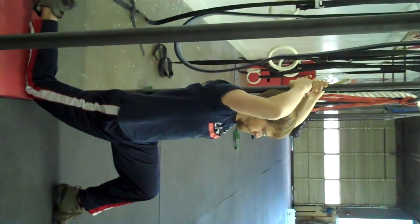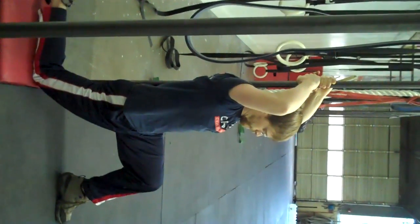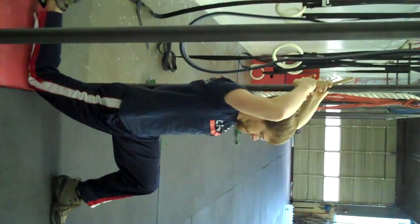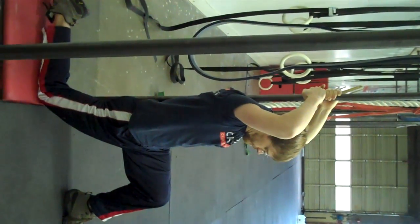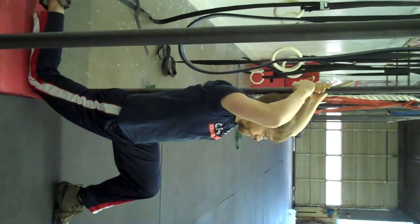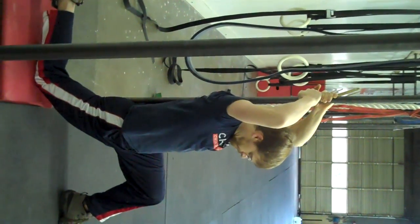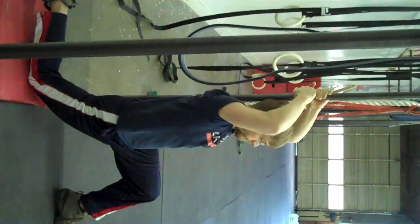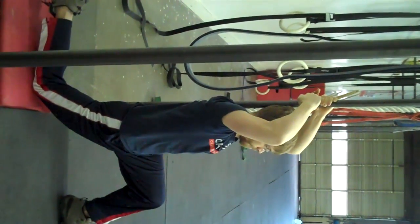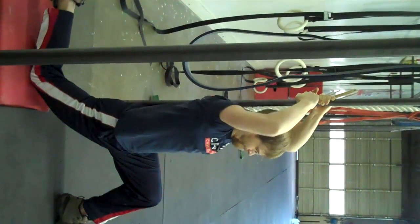Once he's in this position, what he's going to want to do is basically contract-relax for the duration of the stretch. He's going to squeeze his butt really hard, pull against the pole, and really try to drive that right hip flexor forward — doing that for about five seconds. Once he's done, he's either going to dip farther down or scoot his knee a little farther back, then contract-relax again and keep going with this cycle. The idea is to not just sit here and do nothing, but to actually contract-relax and progress the stretch as you go through it.